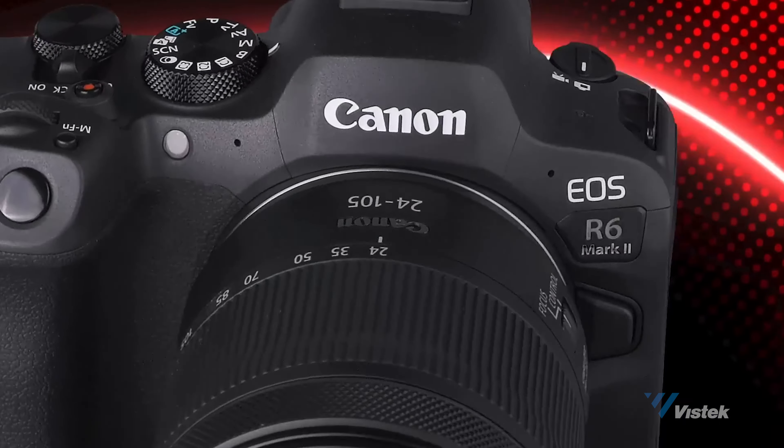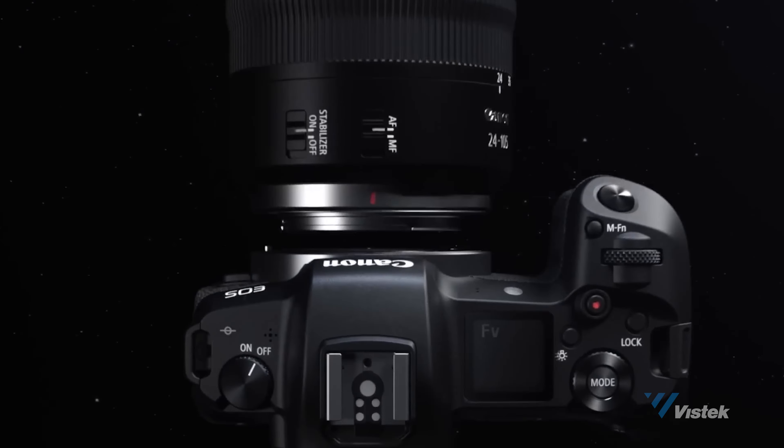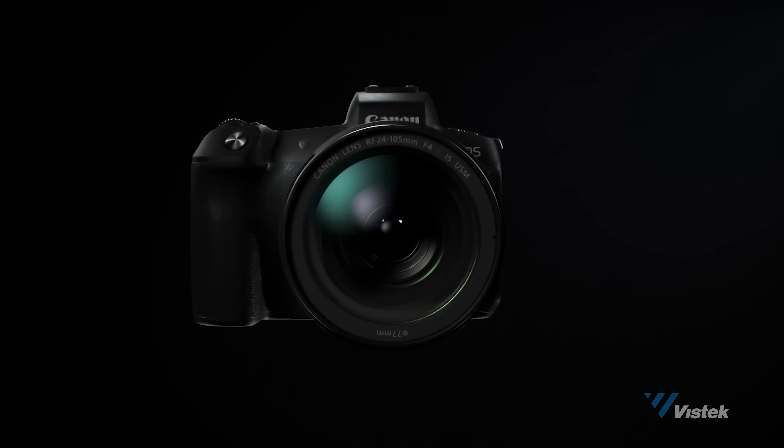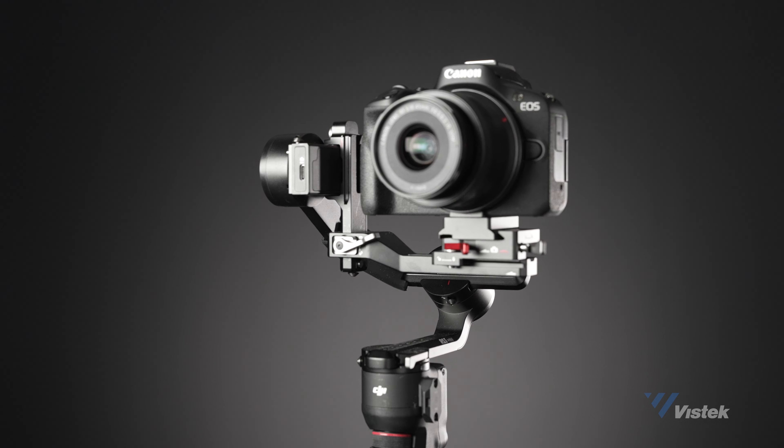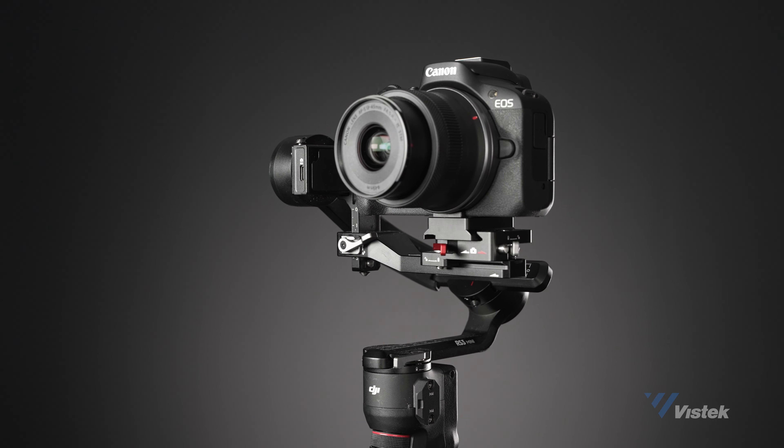Because it uses similar color science to the rest of Canon's lineup, it's potentially a decent B camera — something to consider as well. And finally, because of its lightweight, this camera could be very useful as a gimbal cam, an in-car camera, helmet cam, or even a top-down video/photo or drone camera. It's a lot of power packed into a very small package.